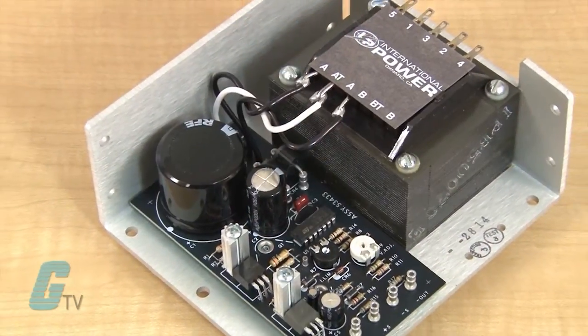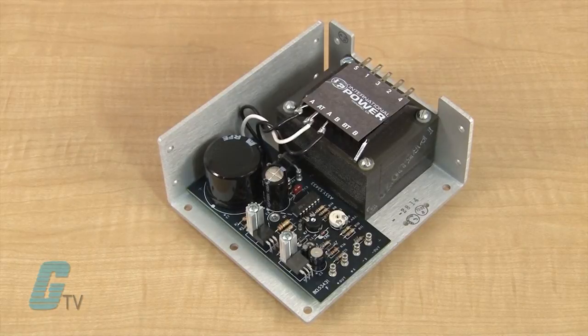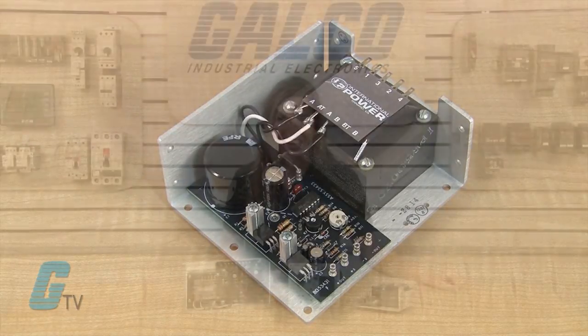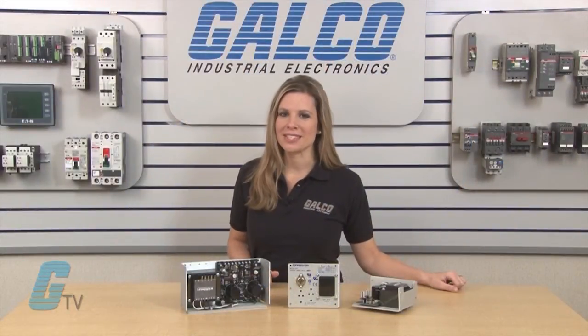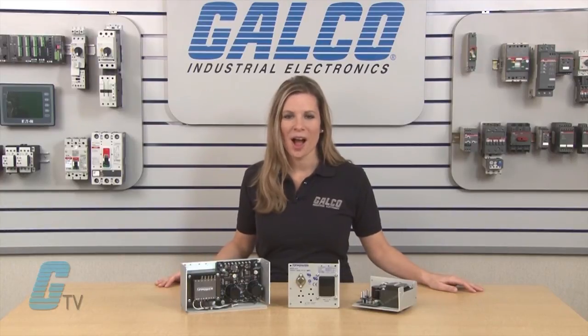Units are tested with a two hour burn in and are UL recognized and CE marked. Models also come with a two year warranty. International Power Open Frame Series Linear Power Supplies, along with thousands of other products and services, are available at galco.com.